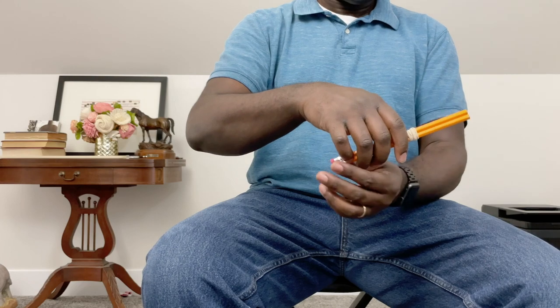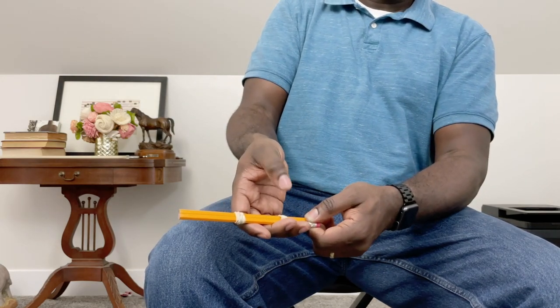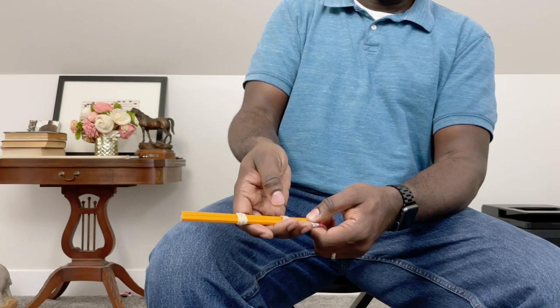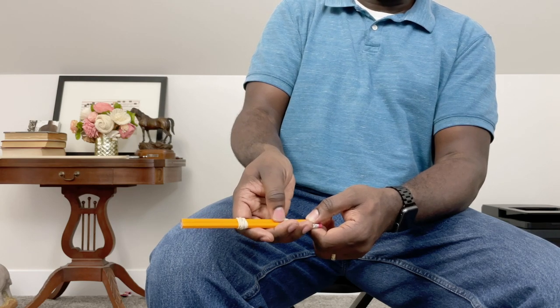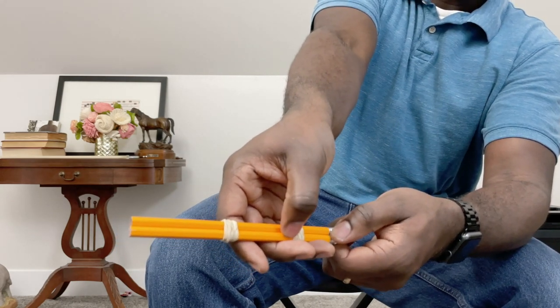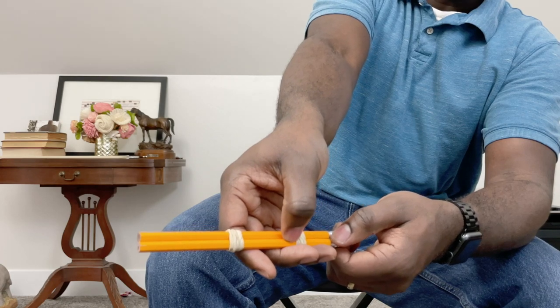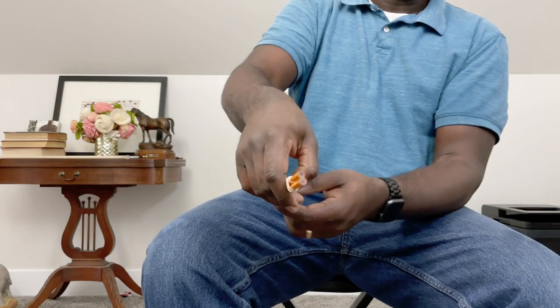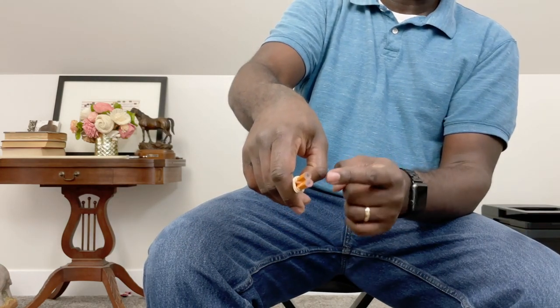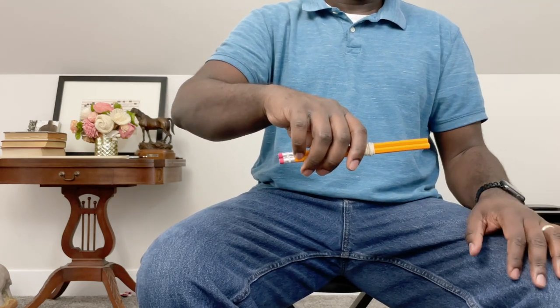I'm going to turn around so you can see the thumb on camera. I have them wiggle the thumb to make sure it's nice and relaxed, then rest it on the inside of the rubber band between the two pencils — kind of opposite to where the pinky is. One thing I'm looking for is that the knuckle is nicely curved. And believe it or not, this is actually their bow hold — it's done.